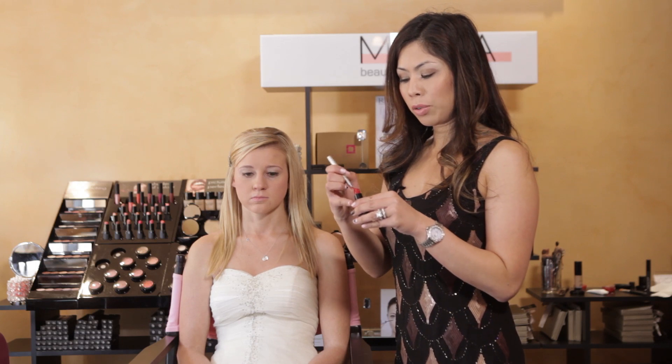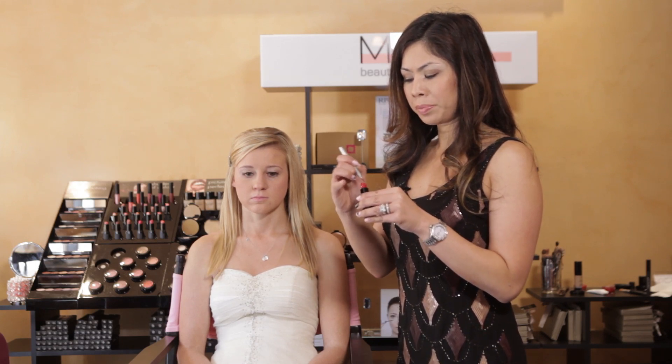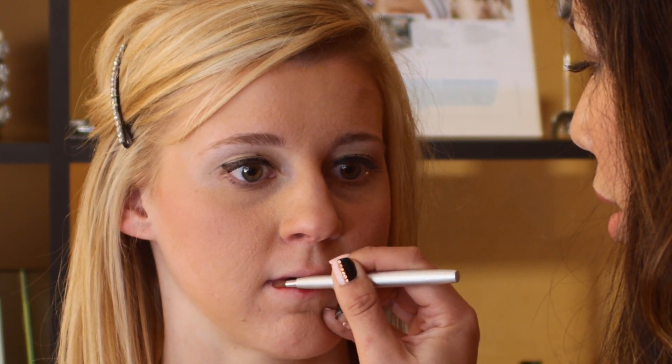Now we're going to do the finishing touch with a nice bold red lip. This color is called Russian. There's a ton of pigment in my lip glosses. We'll top it off with a little bit of bright gloss called Fire Engine.